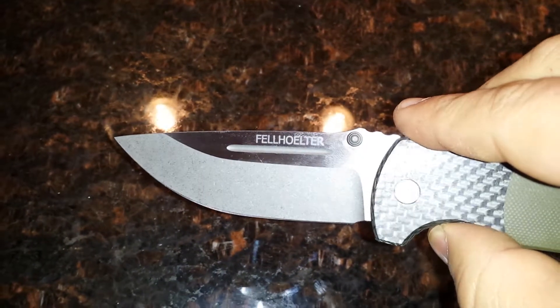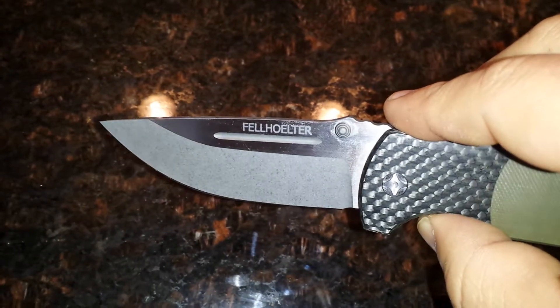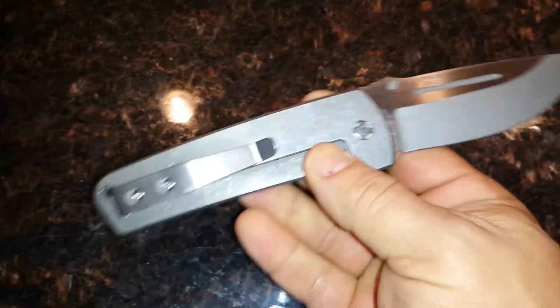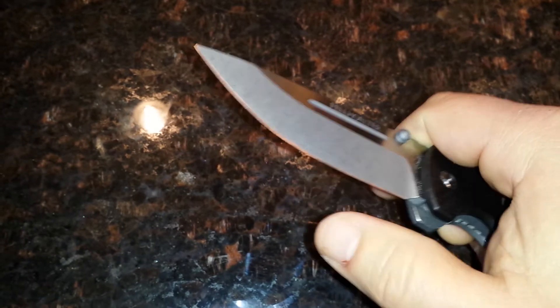I use it on cardboard, paper, cut zip ties, thick plastic ties, opened up toys, cut meat with it — but meat doesn't really do anything — carrots, celery, potatoes, everything. And I mean this thing is still sharp.